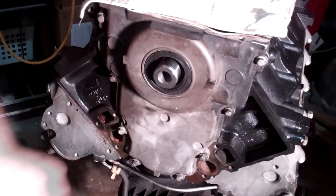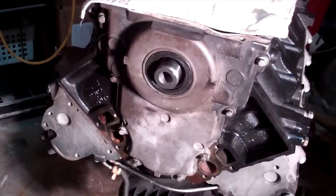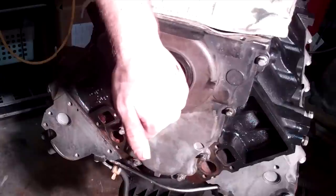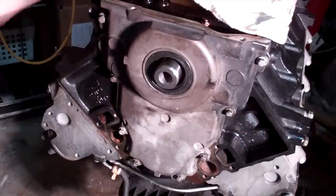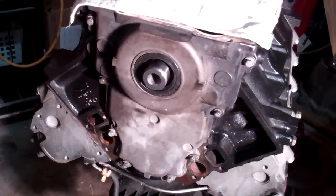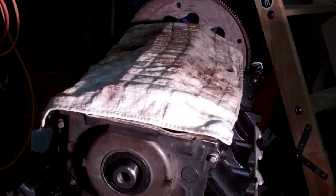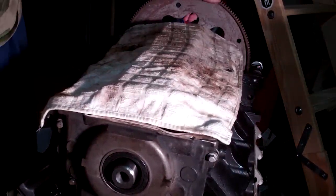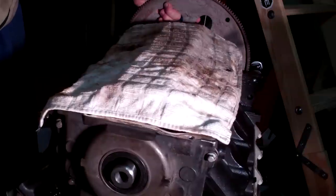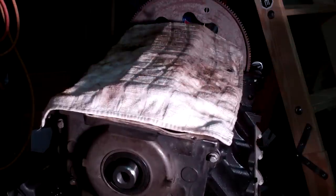That's all for now. I also painted the block — I'm not sure if you guys can tell, but it looks really nice. All we got to do is put the balancer back on, put a new oil pan on there. I got an LS3 oil pan, and let's just button it up. That's about it. Check back for more updates.